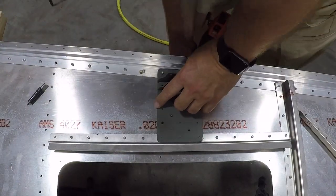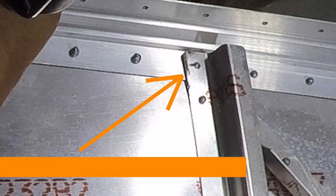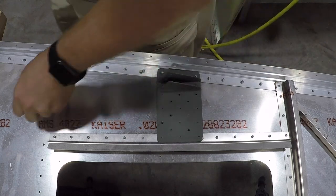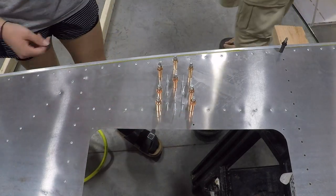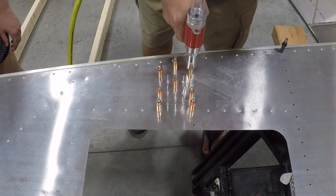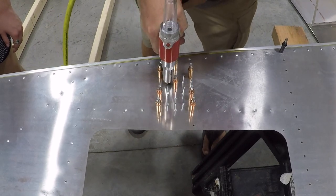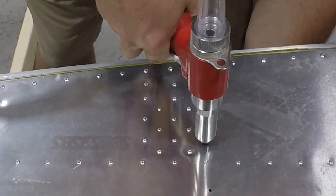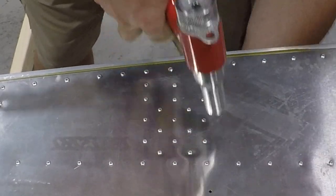This is the flap actuator bracket. When I was mounting it, I noticed I had missed a rivet on the third layer of skin. Normally you're going through just two layers — skin into a rib — but in this case I was going through skin, longeron, and into another piece, and the rivet mushroomed out between the second and third pieces. So I drilled those two out, one on each side, cleaned up the holes, re-riveted, and everything was fine.